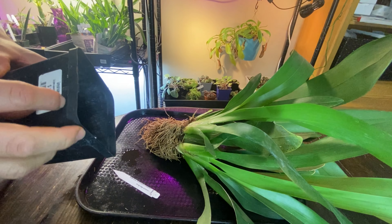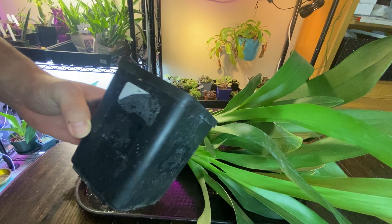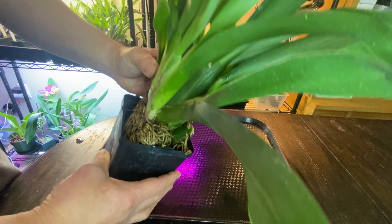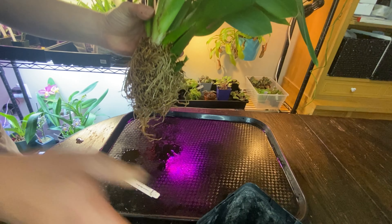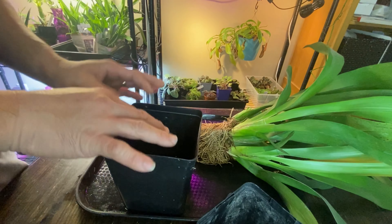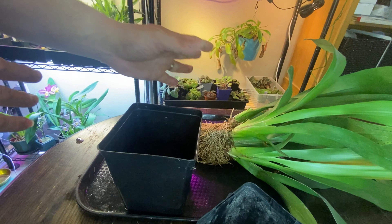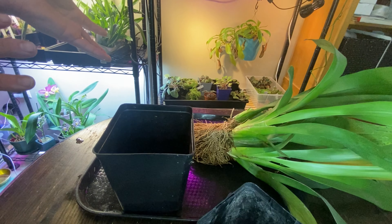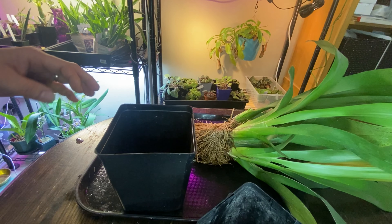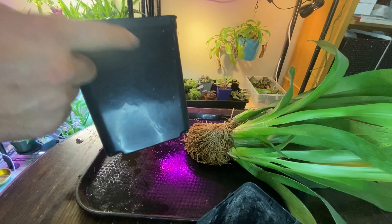Now I have a few choices. One is this square pot — I like square pots, they save so much space. That's one pot up in size. I think it's going to go in this one. I'm going to use a mix of small bark and medium bark so that even though it's bigger, it will still drain well. These are so vigorous it's going to double in size super quickly. I'll mix in medium and small bark for good aeration. Now I want to make a drainage hole with the soldering iron.